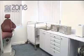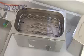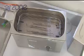Each crystal oscillator is individually tuned to the one-piece stainless steel tank, which reduces heat and noise while maximizing cleaning power.